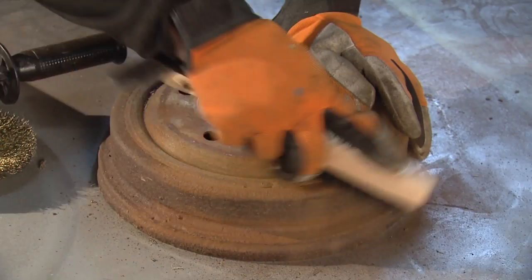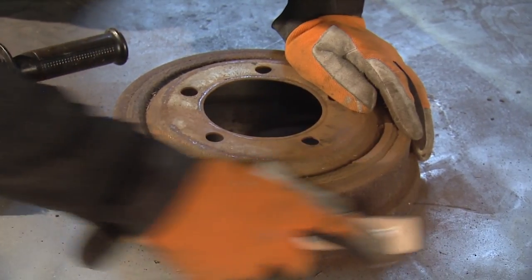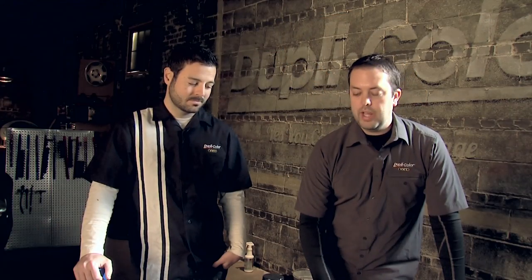Now that we've got the brake drums off, you can see that ours were pretty rusty, so we used a wire brush to get these ready for a fresh coating. If yours aren't as rusty as ours, you can use Duplicolor caliper cleaner to get these prepared for a fresh coating.